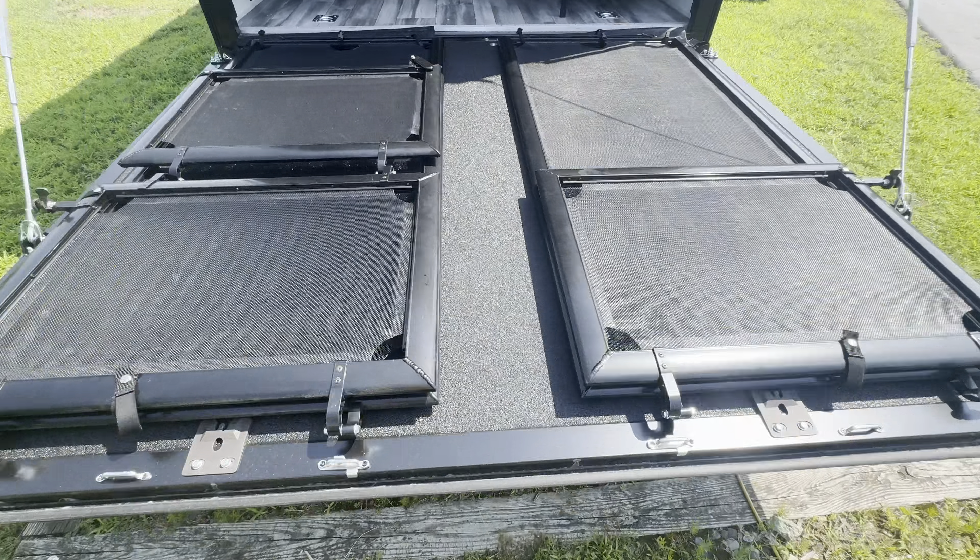There's also a quick connect for propane right under here, so you can set up your own outside grill. Still using the rock solid stabilizers — you've got four stabilizers on here.